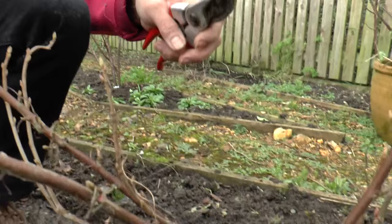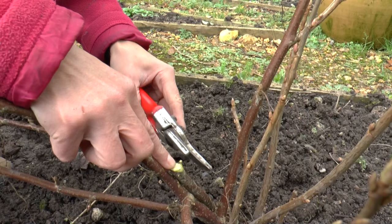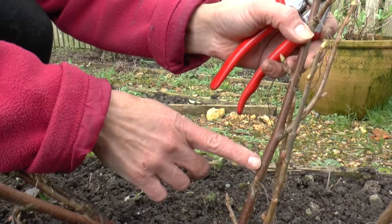It's easy to tell the difference between older wood and younger wood. This is two year old wood here — as you can see it's starting to discolour a little bit on the surface and is a bit textured. By contrast, newer wood like this one here is coppery and rather smooth — very easy to tell the difference.